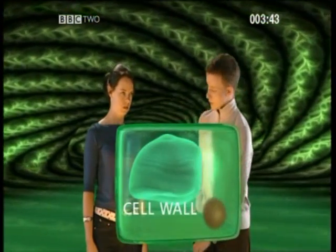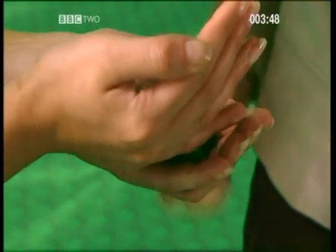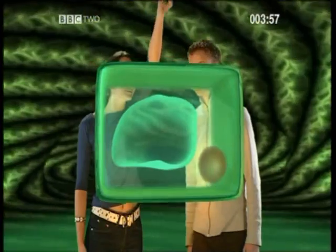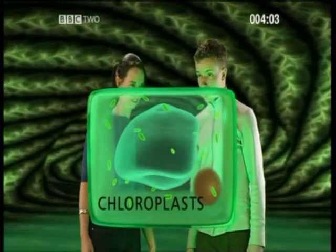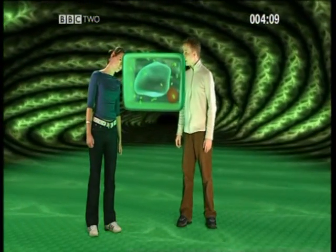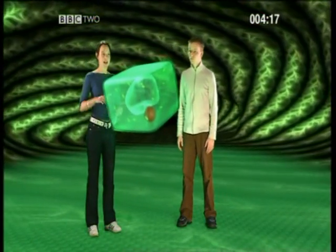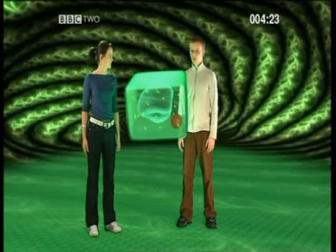And the third extra... they're chloroplasts. They contain a green substance called chlorophyll, which enables a plant to make its own food. So the difference between a plant and animal cell is that a plant cell has a vacuole, cell wall, and chloroplasts, as well as a nucleus, cytoplasm, and cell membrane. Exactly.